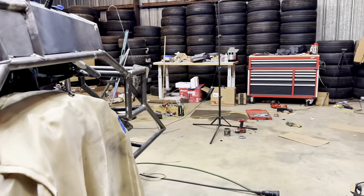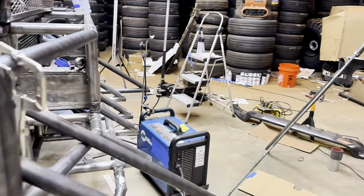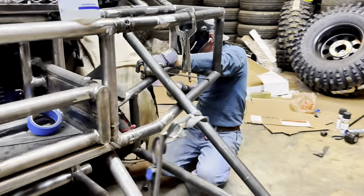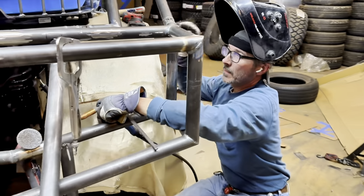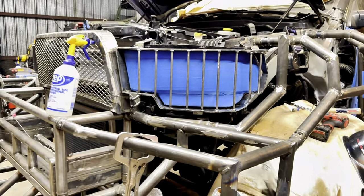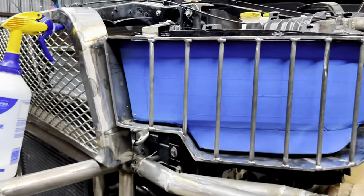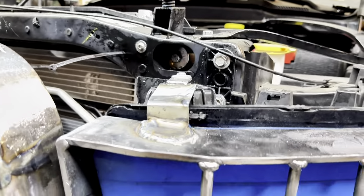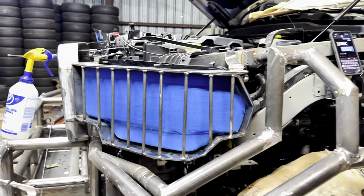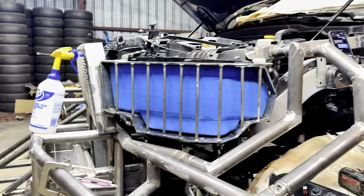I smell welding happening — some burnt metal. Here's the second one. He mirrored it off the other one and it's gonna bolt up where the headlight bolts in. Man, that just looks badass.